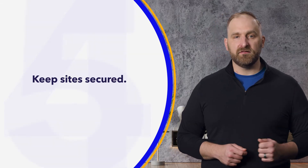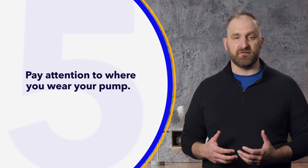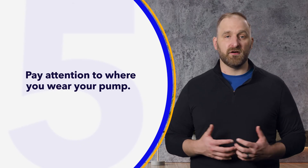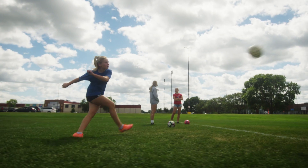And last but not least, pay attention to where you wear your pump. Depending on the type of exercise, consider clipping your pump into a different location. Many clothing brands have options with pockets for cell phones, which double as great pump pockets. Activity belts are another great option. I hope you find these tips helpful. Now get out there, champ!